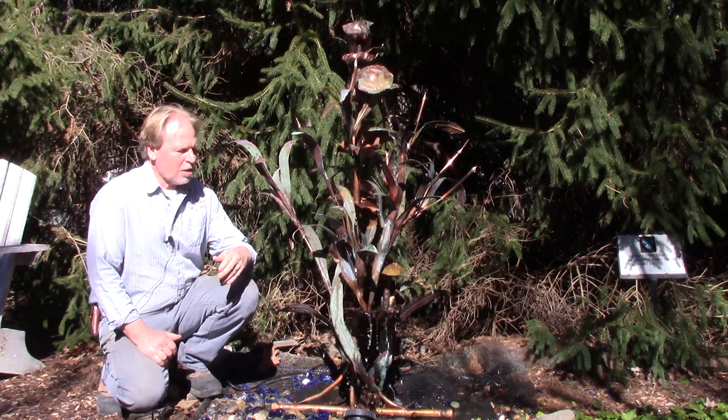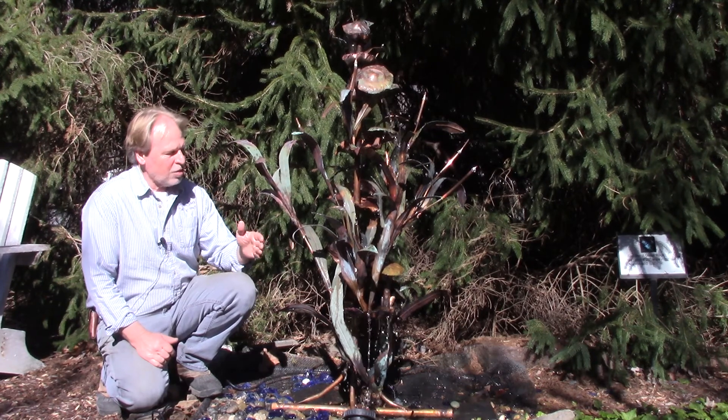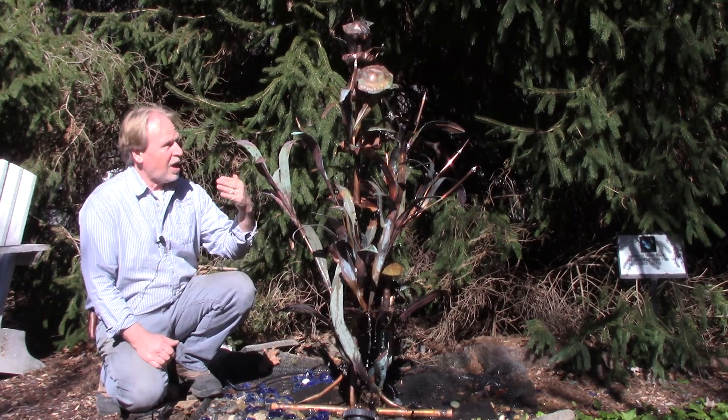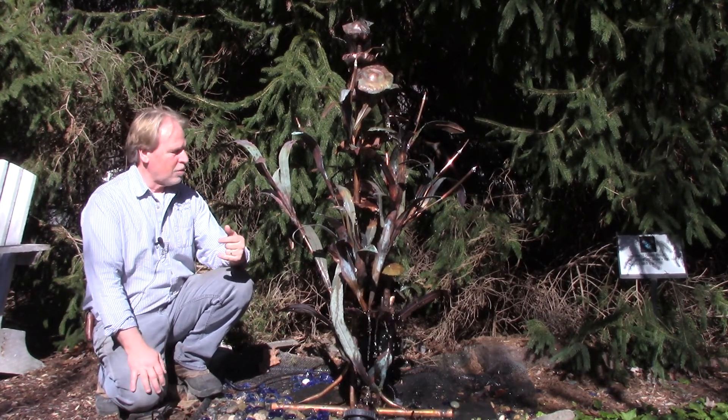Hello, I'm Kenny Lowry and today we're going to take a look at one of Tony Rugo's copper creations here. He calls this the Lilies and Mushrooms. Looks more like a toadstool, but Lilies and Mushrooms is what the name of it is.